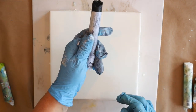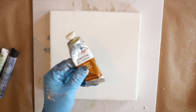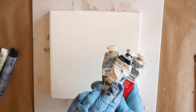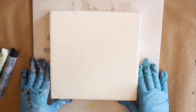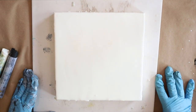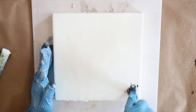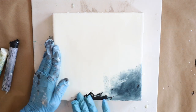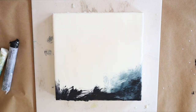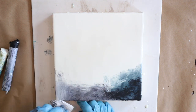Hello and happy Wax on Wednesdays! Today I'm going to be working on two 8x8 cradle boards, just using some of my favorite colors. I've got some R&F paint sticks here and also some Winsor & Newton oil paints which I've left out overnight on a paper towel, and mixed up a couple of colors that I might like. I'm playing around with my favorite colors, including indigo, to see what's going to happen.